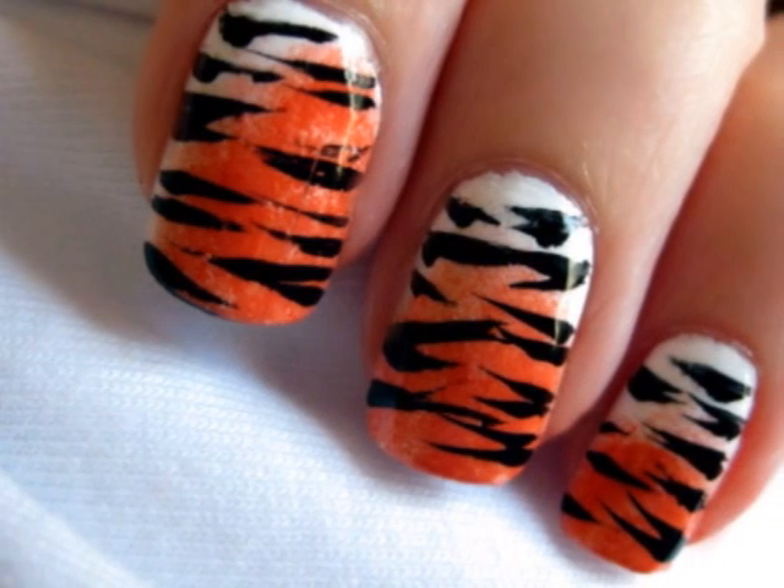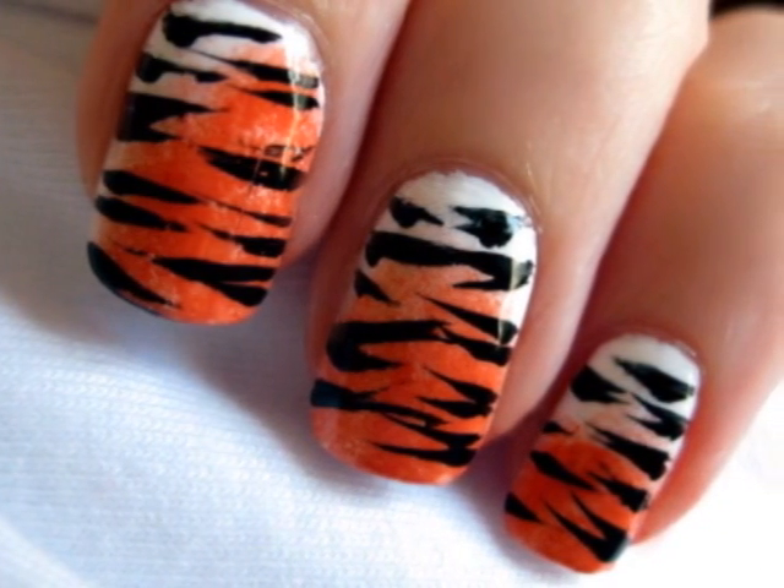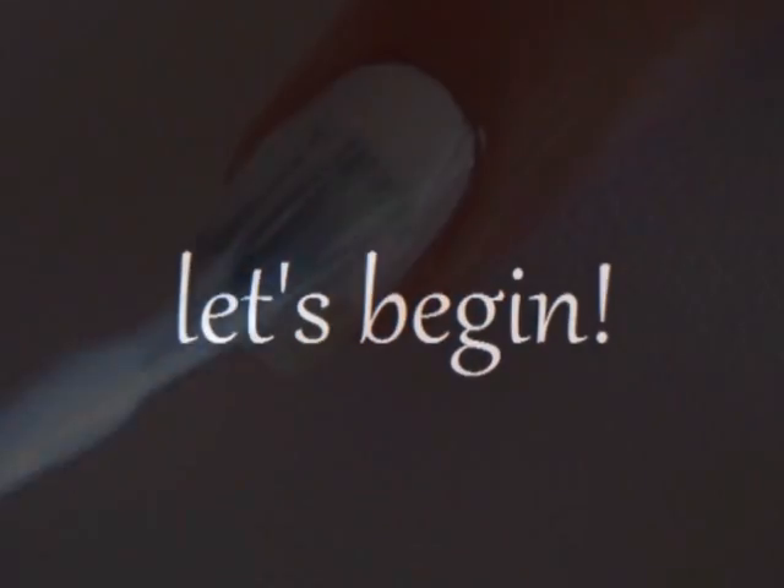This video will show you how to easily create your very own tiger print manicure. So let's get this cute polish design started.